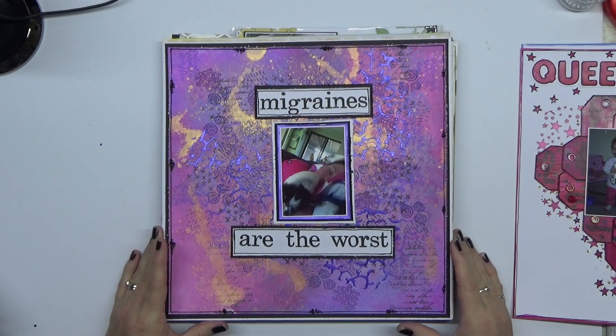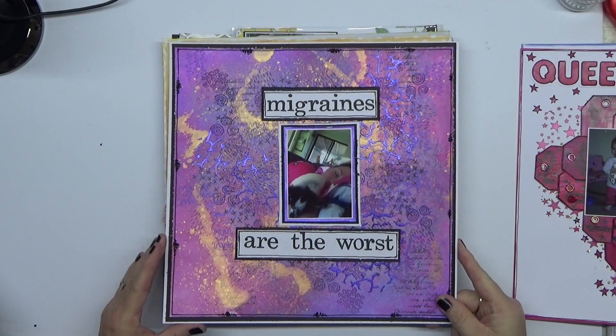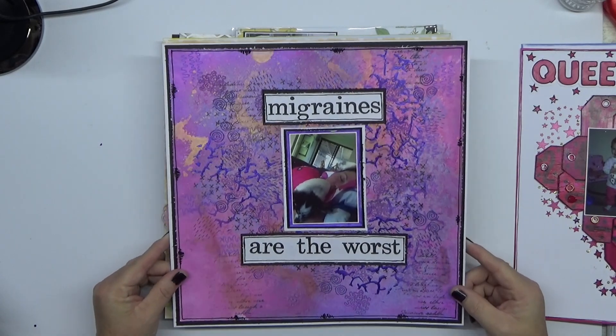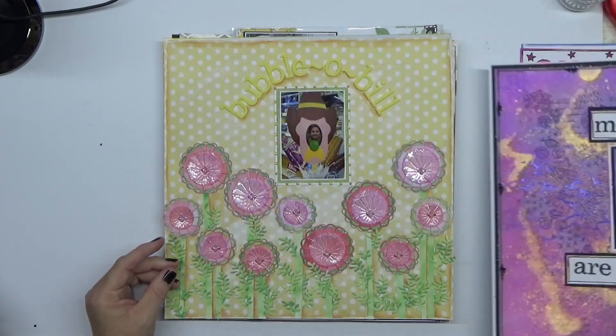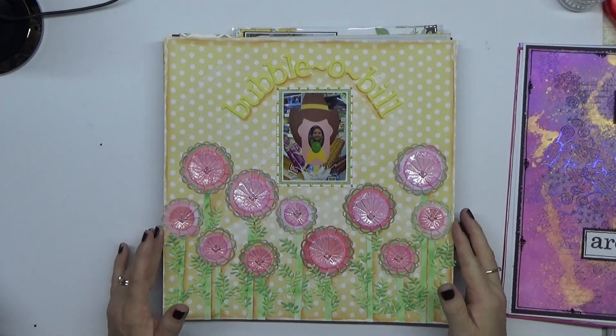This one was my migraine pain layout. It was actually quite interesting — the feedback on the video was amazing because everyone was like, it really looks like a migraine. So it turned out really good. I really liked how that one worked. Lots of mixed media, lots of fun, lots of mess.